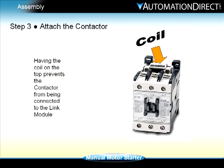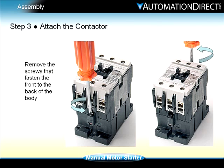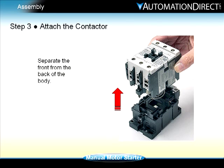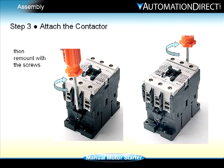Step three: as you can see, the coil is located on the top of the contactor. This could be a problem when trying to connect the contactor to the link module. The solution is to remove and rotate the front of the body so the coil is positioned at the bottom of the contactor. Using a Phillips screwdriver, remove the two screws that secure the front to the back of the body. Separate the front from the back of the body, turn the front 180 degrees and attach it back, then remount with the screws, making sure that no foreign matter enters the interior of the magnetic contactor during the removal and remounting procedure.